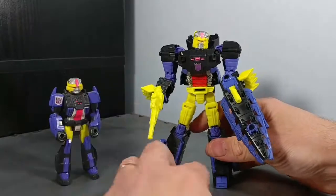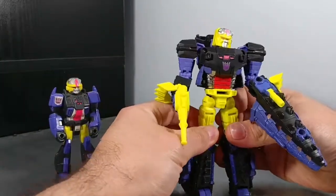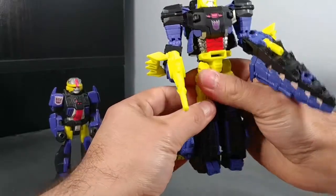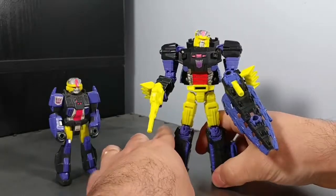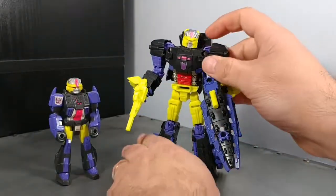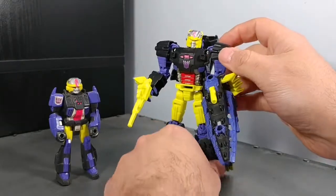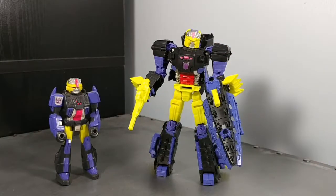So that is Titans Returns Croc, updated from his Action Master Transformer. He's just a repaint of Skull Cruncher. I hope I put some pictures in this video. Thanks for watching — until the next one, peace out!